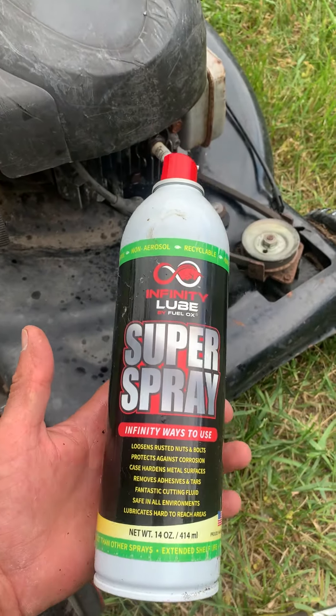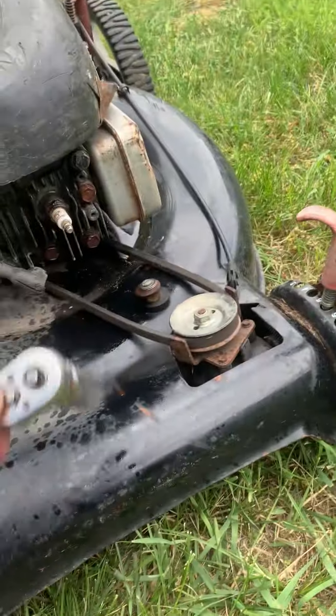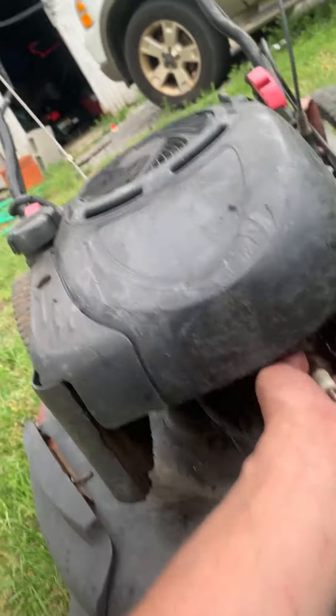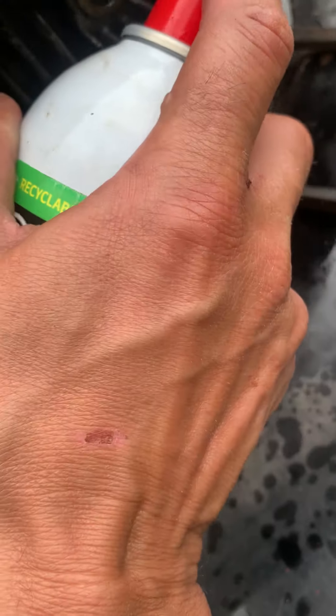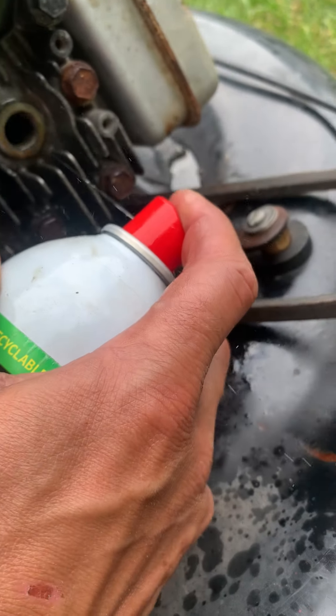Here's my can of Infinity Spray Super Spray. Now I'll take the spark plug out, grab our can of spray, and spray it up in there real good.